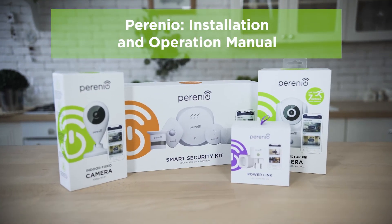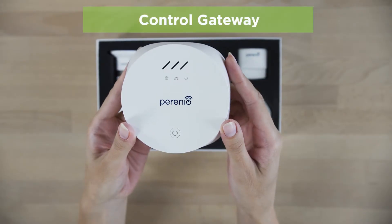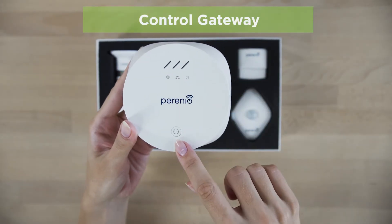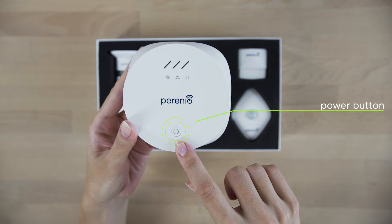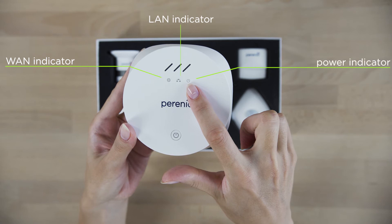How can you feel totally safe? Definitely with Perenio. This is a kind of brain center for a smart security kit in your home. It collects all information from sensors and sends it to the Perenio smart application on your smartphone.